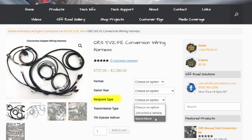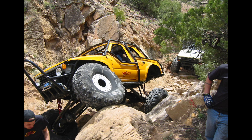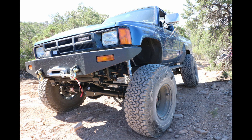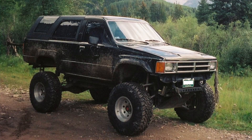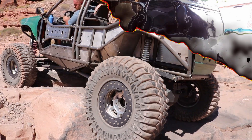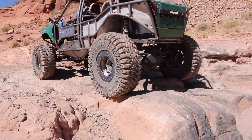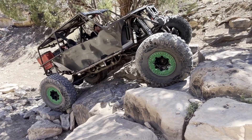The next option is recipient vehicle type. This is dictated by the recipient vehicle, which is the vehicle the engine is going into. ORS can build our wiring harness to directly plug into certain Toyota vehicles that were originally equipped with fuel injection, such as a Tacoma or 4Runner with a 3.0-liter 3VZ engine or 22RE engine. When a vehicle was not originally equipped with fuel injection, or isn't even a Toyota at all, the ORS wiring will connect to the recipient vehicle's wiring via some simple splices. This recipient option is also called standalone, since it can be installed into virtually any 12-volt vehicle and does not depend on recipient vehicle application.